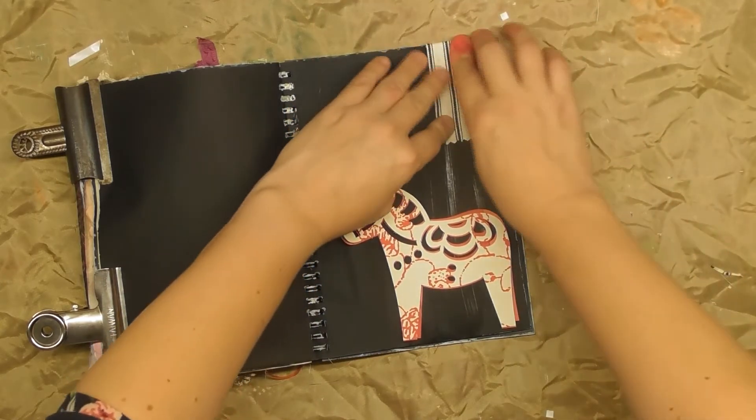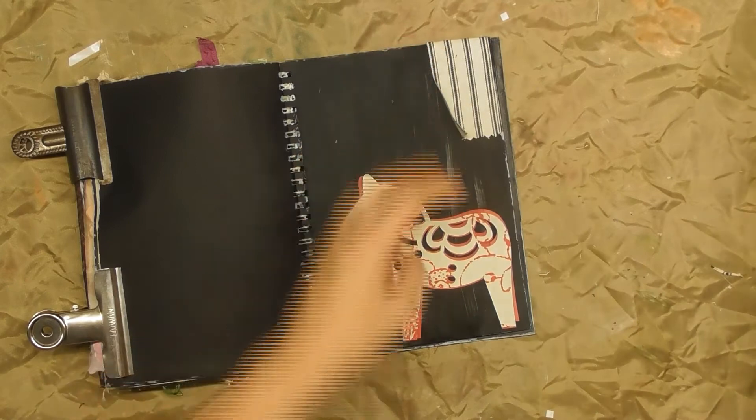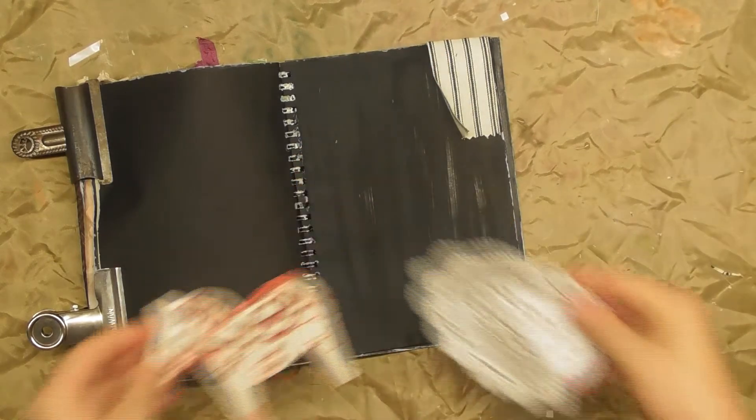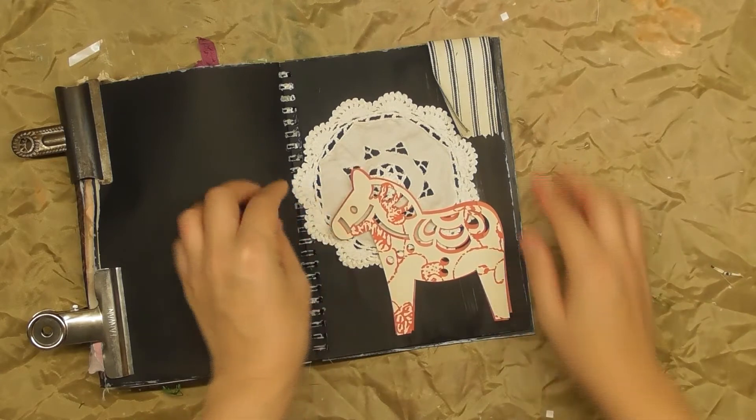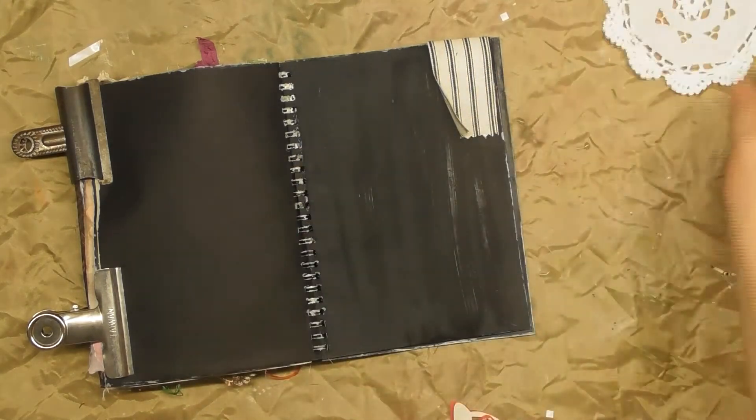It is just a banner — the page needs to be simple but can't be unfinished. Maybe just a paper doily.